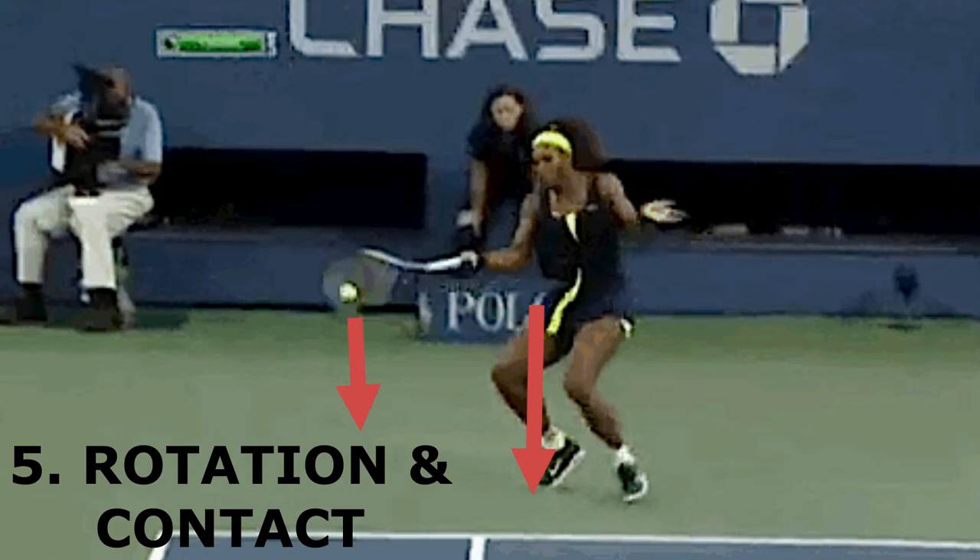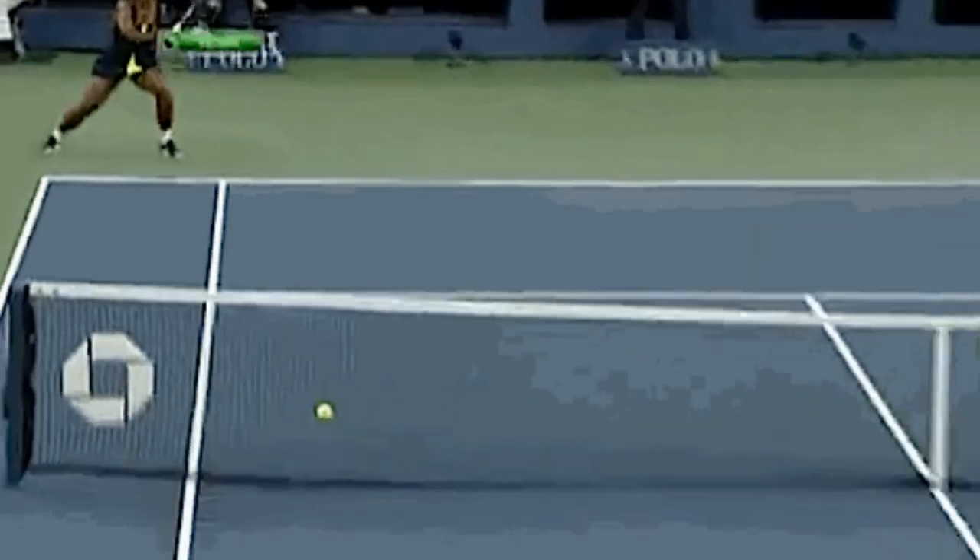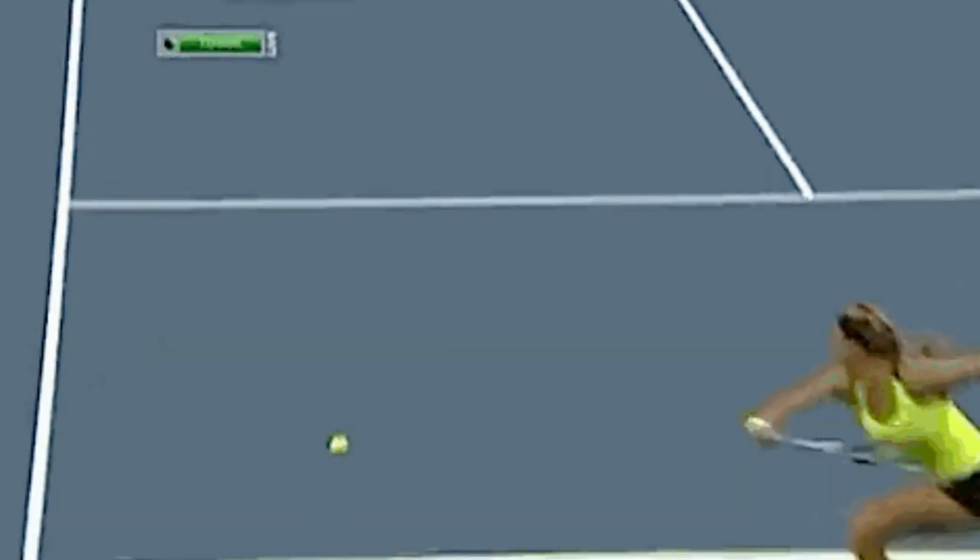It's very important to coordinate the hip rotation with the point of contact with a compact swing in order to obtain a smooth and synchronized stroke where the arm, body, and legs are working together in harmony.